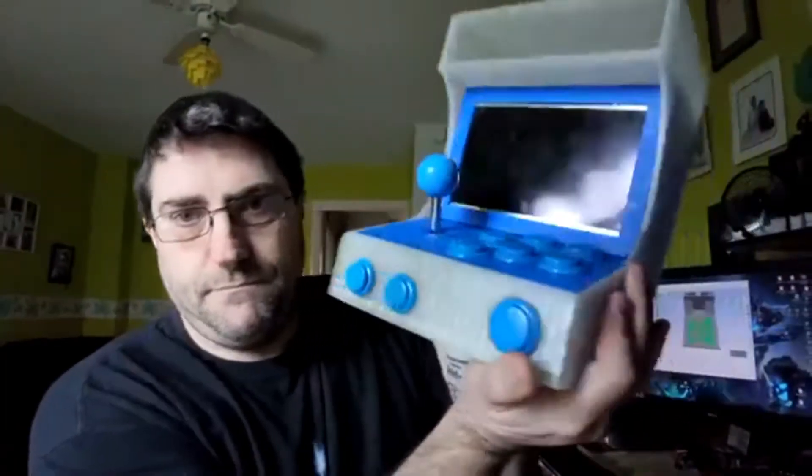Hi guys, Derek here. Thought I'd just give you a few updates on what I'm doing as we speak. As you can hear, the printers are going pretty well, no issues there. Right, the arcade, which I am still waiting on a few parts.